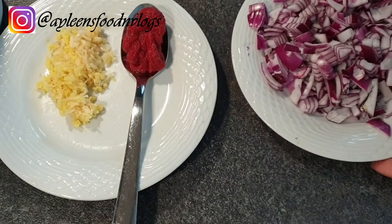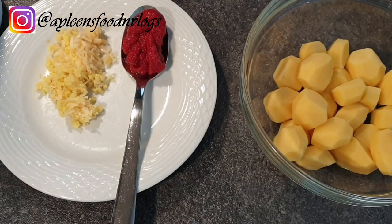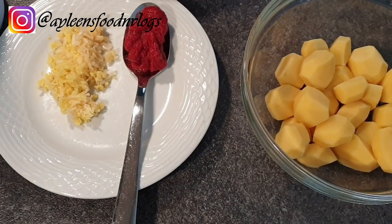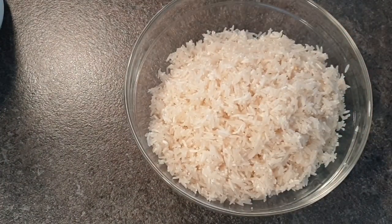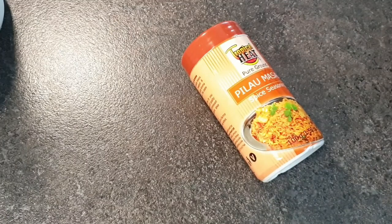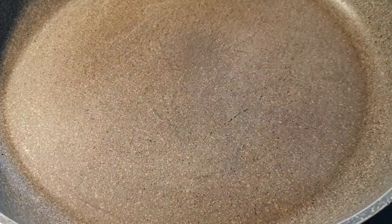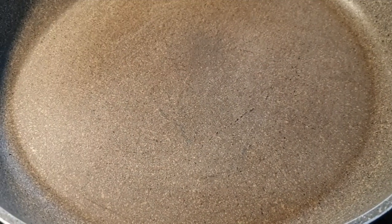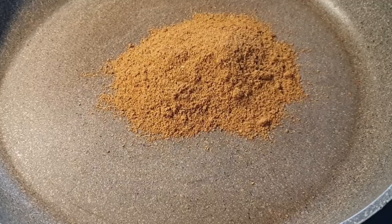Without wasting any time, let's get started. The ingredients I'll be using: two whole onions, potatoes — already peeled and washed — a teaspoon of garlic, a teaspoon of ginger, one tablespoon of tomato paste, two cups of basmati rice (double the ingredients if you're making more), pilau masala, and chicken pieces.